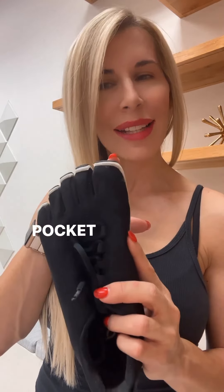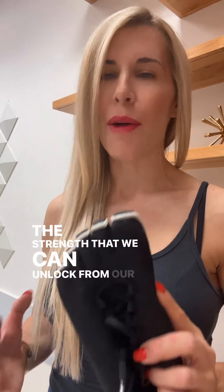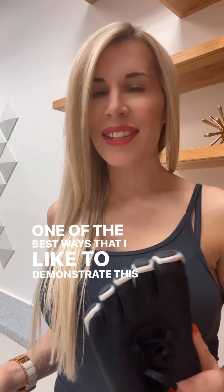Which is why I love the Paluva shoes, which have the five toe pockets. This allows you to really access the articulation and the strength that we can unlock from our toes — which means therefore the power and strength of our feet. One of the best ways that I like to demonstrate this is with an exercise called the forward lean.